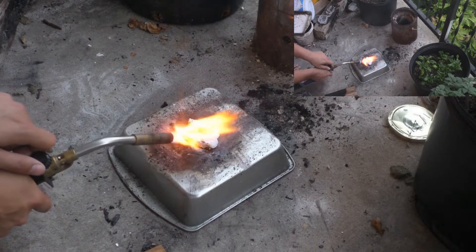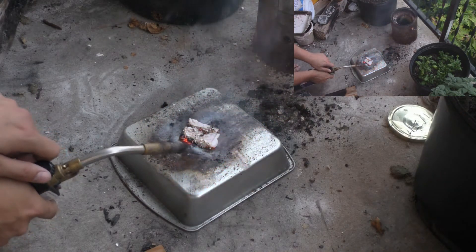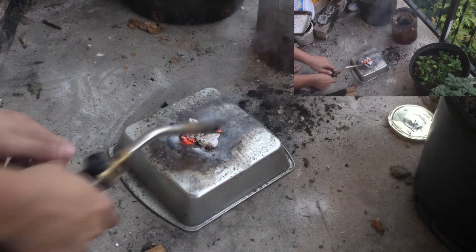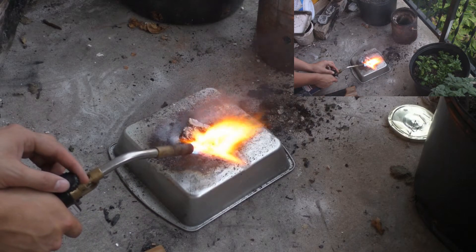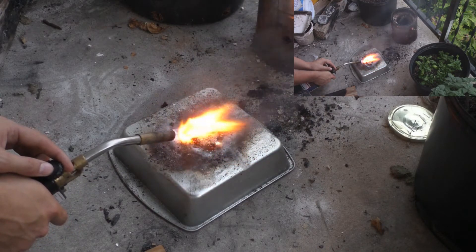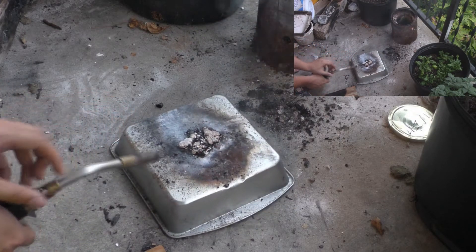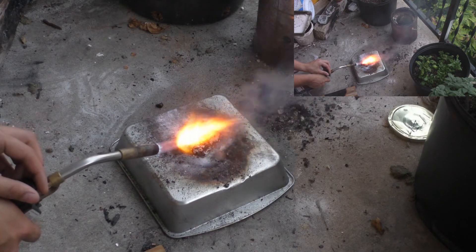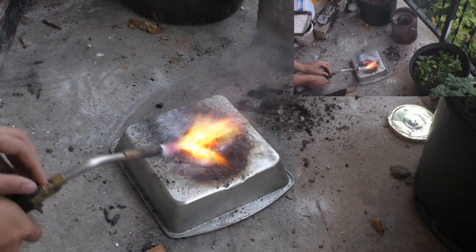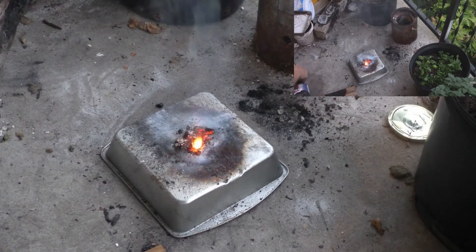I know for a fact it is very dry, but it does not want to light for anything. It's very interesting. I can see the potassium chlorate boiling away. What a weird, interesting result.